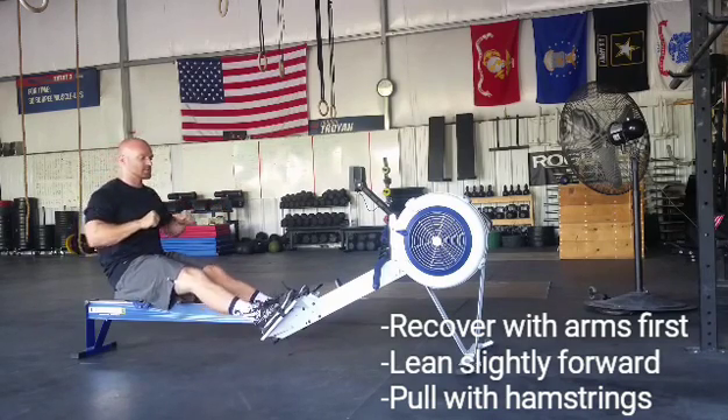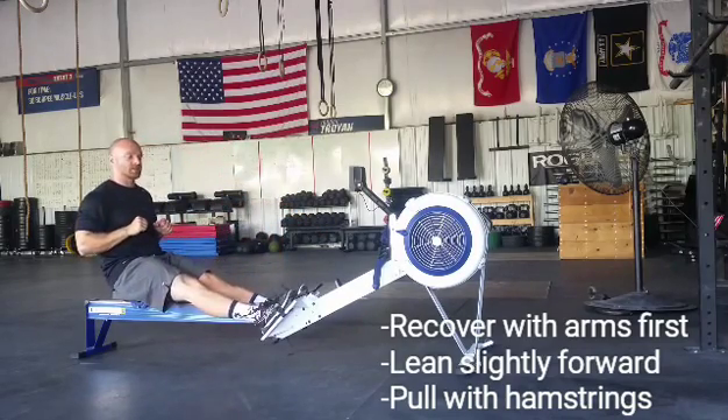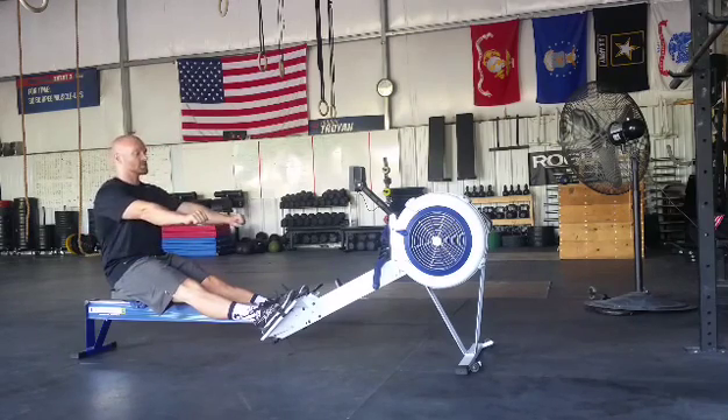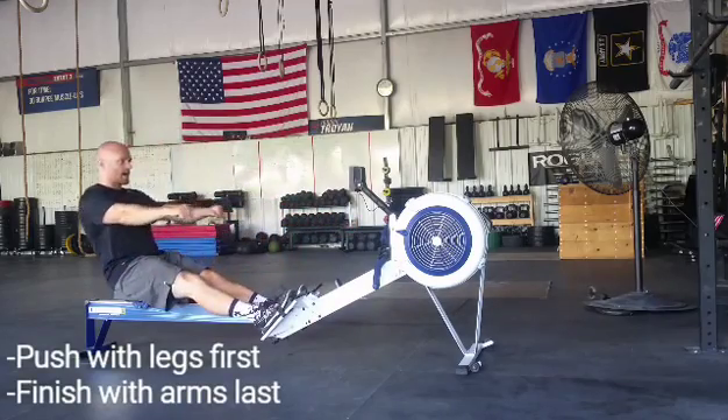You see a lot of people that do this — it's actually going to be more segmented, but if you get good at it, it's going to look really smooth. So arms, reach, chest up, eyes up, catch, drive, finish.